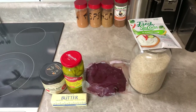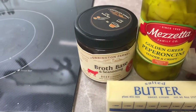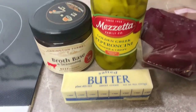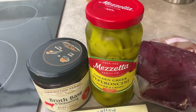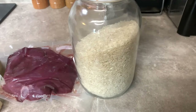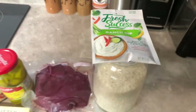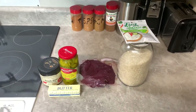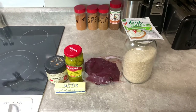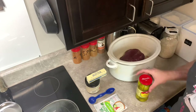Here's what we'll be looking at ingredients wise: I got a thing of beef broth base — I'm gonna use a tablespoon of it — a whole stick of butter, a whole jar of pepperoncinis juice and all, and then a venison roast. I'm gonna top it over some rice, and then I'll use a package of ranch seasoning to dash over the top of it.